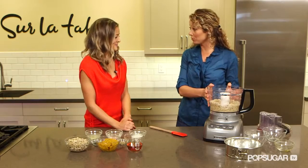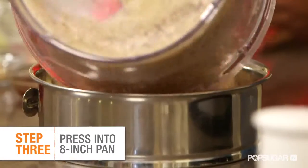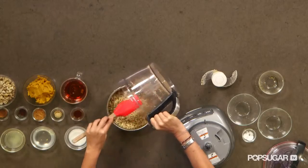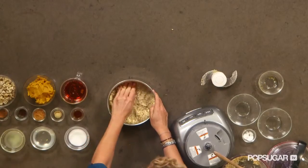So it's all blended up, so next what I'm going to do is put it in the cheesecake pan. Basically, I'm just pressing this down into the pan.